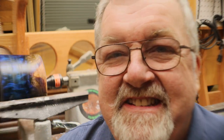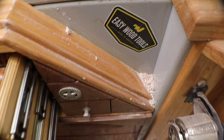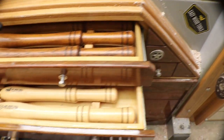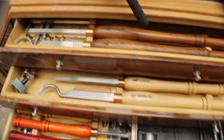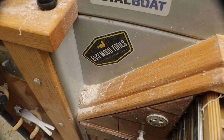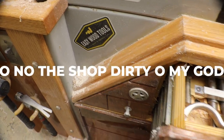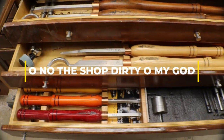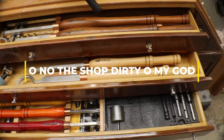Hey my friends, I think y'all know all you ever see me using is my Easy Wood turning tools. They are my favorite turning tools. Ever since I started using these, I find myself rarely going back to the traditional old turning tools, with the exception of a skew now and then.